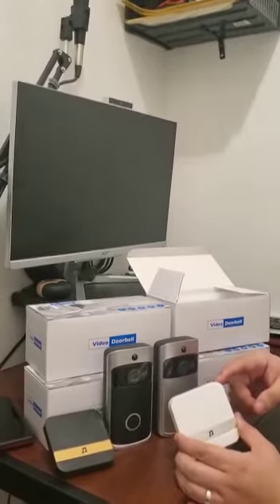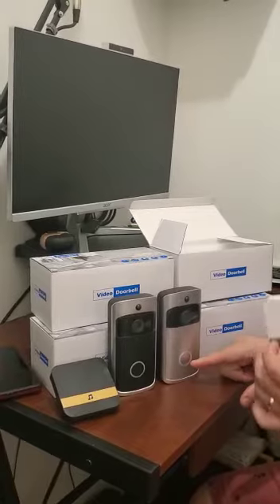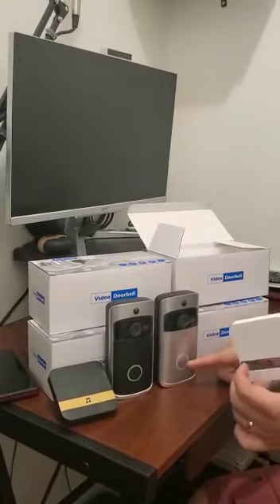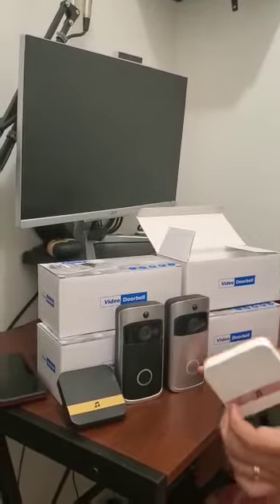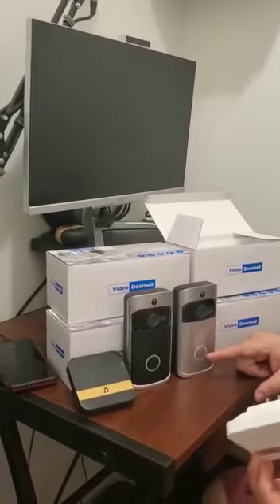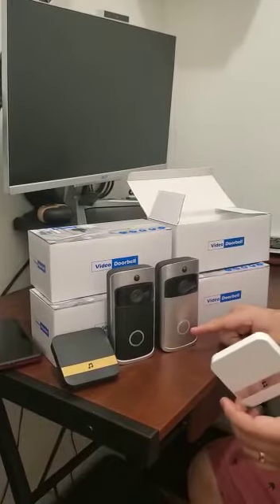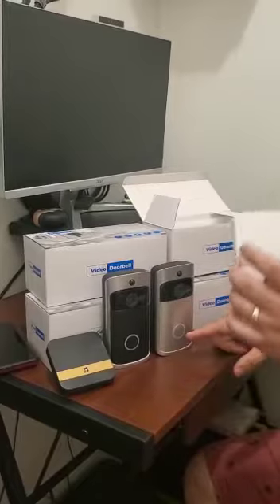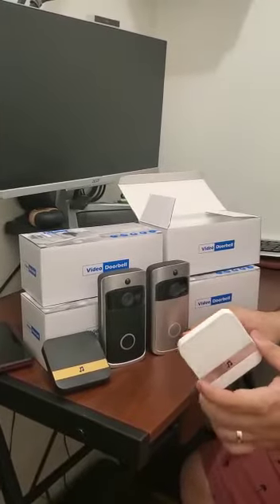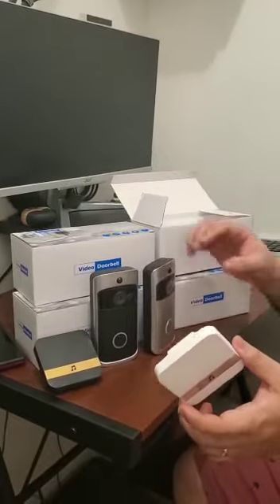When you install the chime, it connects via Bluetooth. When the person touches the doorbell, the chime rings inside your home. This is useful if you work from home and are waiting for a package from Amazon or a delivery — you can see when the person arrives and puts the package at your door, and you can speak to the delivery person.